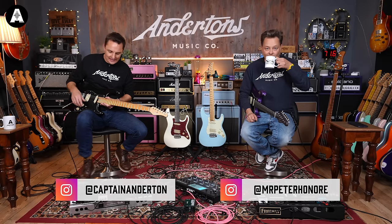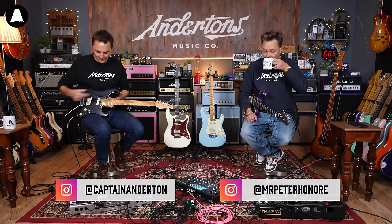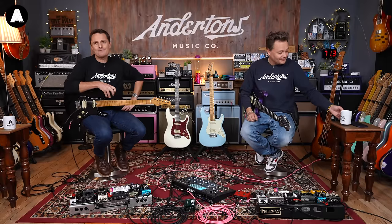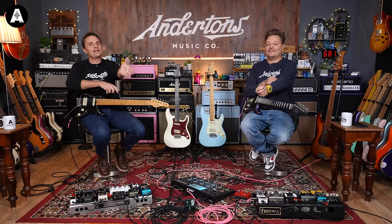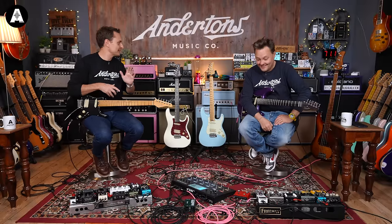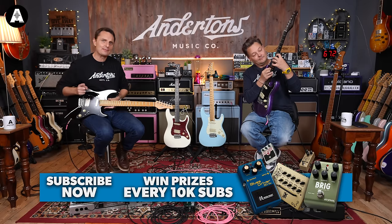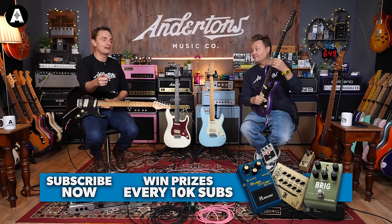Welcome back to Andertons TV. Good morning. That's Pete, I'm Lee. These are Schechters. But before we start talking about them, if you're enjoying what you're seeing — we put videos out every day on this channel talking about guitar gear. And if you don't want to miss out on what we're doing, please like, subscribe, and hit that notification bell.